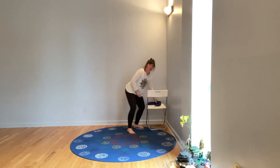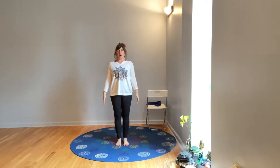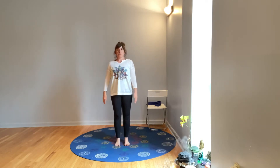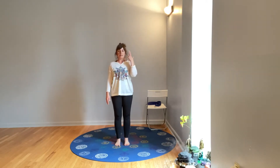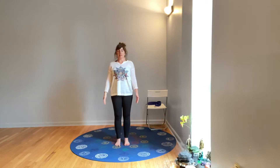We're going to start in mountain pose. Come standing with your feet right underneath your hips, then either bring your hands together in front of your heart or simply let your arms relax at your sides. As long as you're comfortable, close your eyes — keeping in mind that your eyes, your inner ears, as well as this kinesthetic sense throughout your whole body into your brain are your three elements of balance.